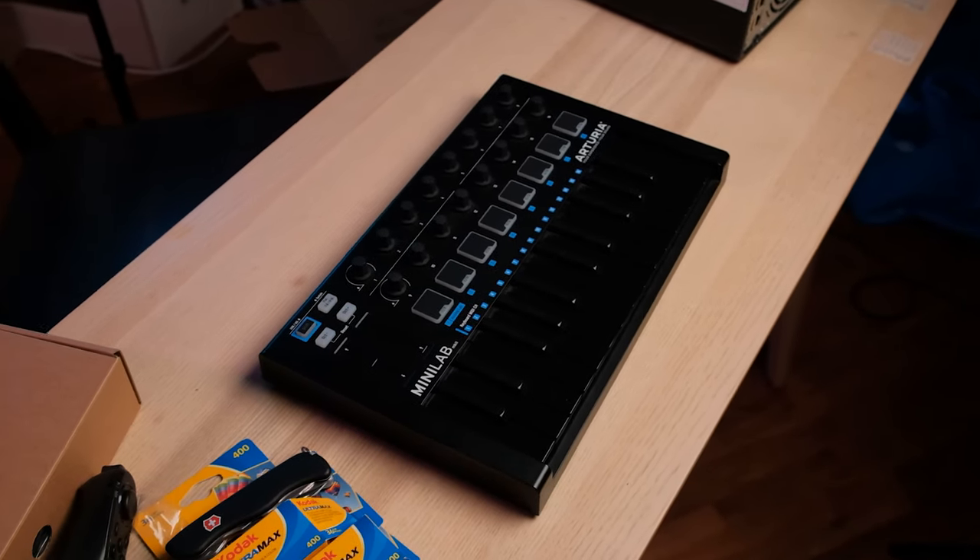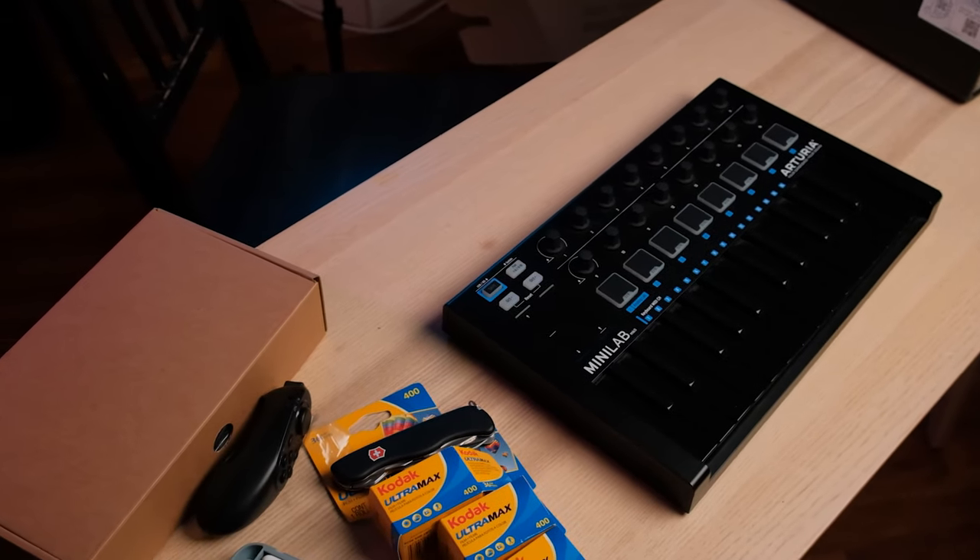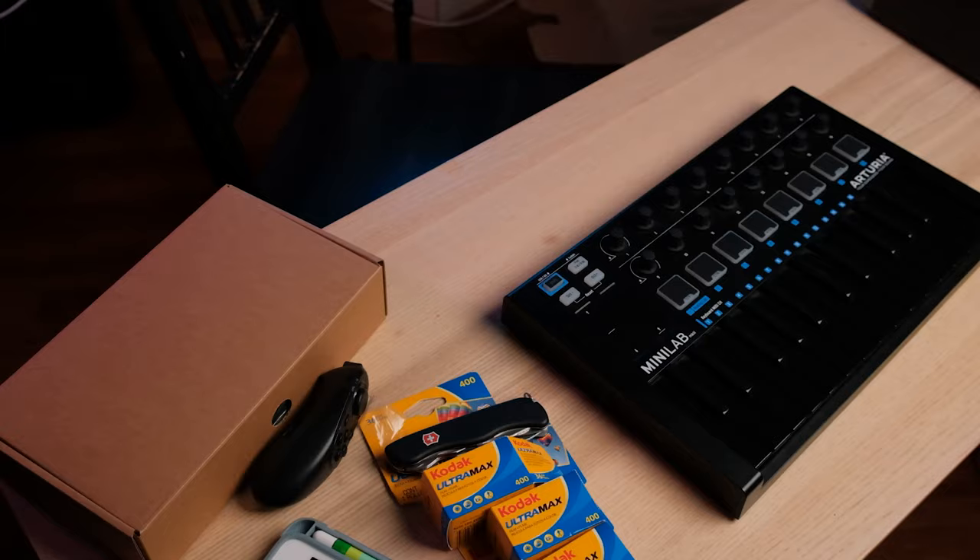A compact MIDI keyboard is generally what most people recommend you start with when you're trying to get into music production. And honestly I think the Arturia MiniLab Mark II is the best in class, best in its price range, for anyone looking at a MIDI keyboard to get into music production. There's a pretty interesting story about this keyboard to me — it's quite sentimental.